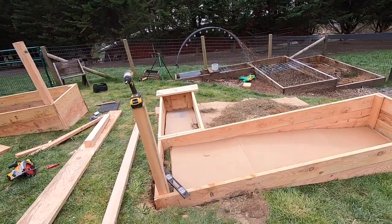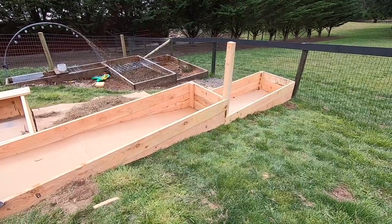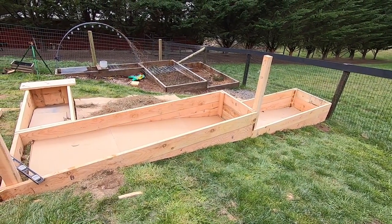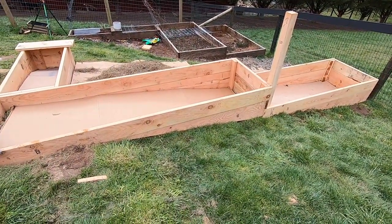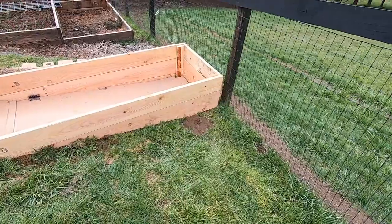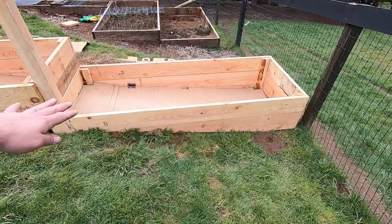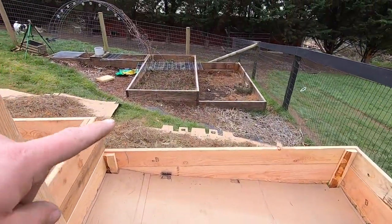If you guys are looking to build some garden beds on sloped ground, I hope that little trick helps you out. It's not perfect and I'm not sure if that's the right way to do it, but that's what worked for us and it came out pretty good. You can see over here it just kind of follows the contour of the ground, so a bunch of our dirt doesn't spill out and we don't have to dig into the ground because that's very labor intensive. And those ones over there have held up really well.